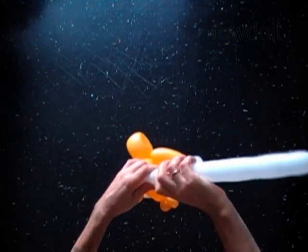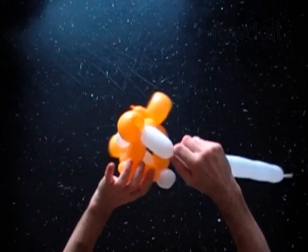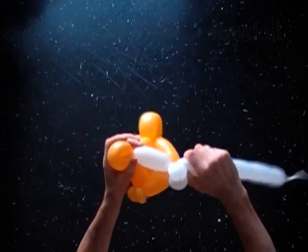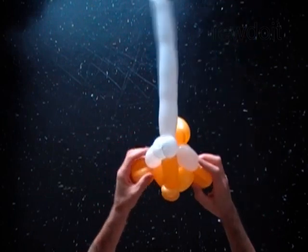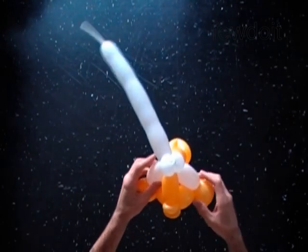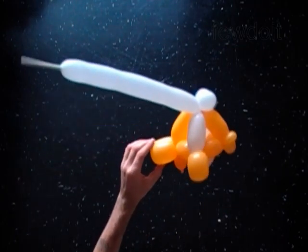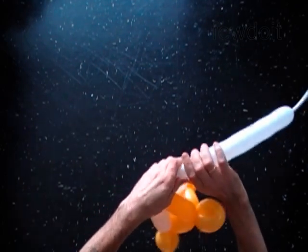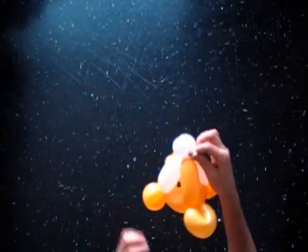Twist the fifth soft 4-inch bubble of the white balloon around the eye bubbles. Fix all bubbles in proper position. Cut off the rest of the white balloon and tie off the end.